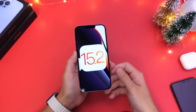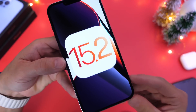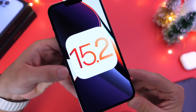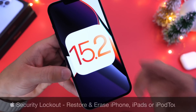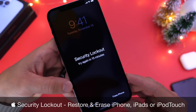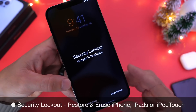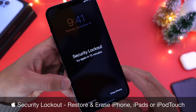iOS 15.2 is like the software gift that just keeps on giving. This software adds another amazing new feature to the lock screen of the iPhone that allows you to restore and erase your device directly from the lock screen if you've ever forgotten the passcode. This new feature is called Security Lockout.